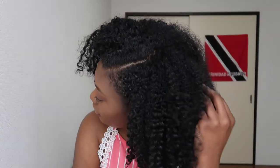Hey guys, welcome back to my channel, this is Ray and today I'll be showing you how I achieve this bomb wash and go. But before I do that, please be sure to click that subscribe button so you don't miss any videos from me, and be sure to let me know your thoughts in the comments. Let's get into the video.